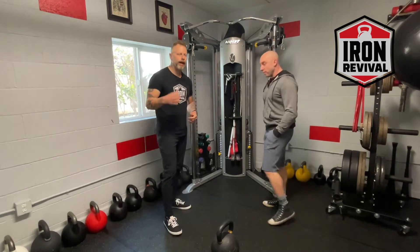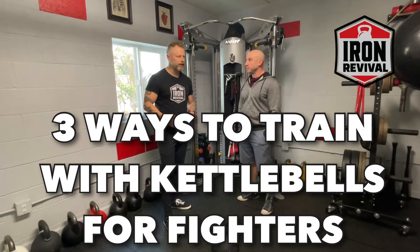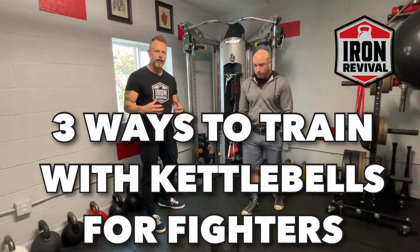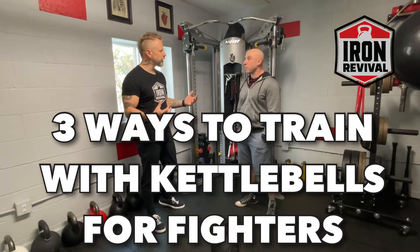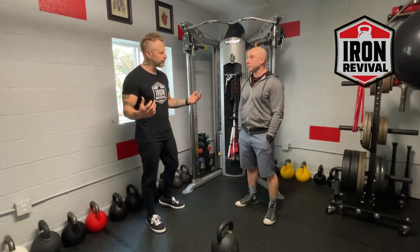Welcome and welcome back. In this video we're going to mix it up a little bit — not like in the kitchen but in the gym. We had a question about fighting, and a fighter asked us how they can utilize the kettlebell to optimize their training for fighting.